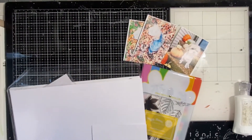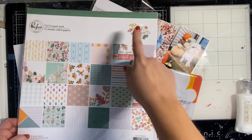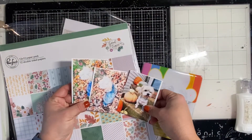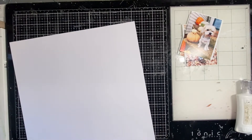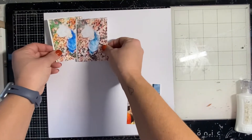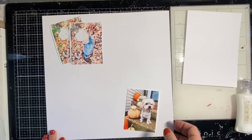Hey y'all, it's Natalie and I have a new layout today using the Pink Fresh Studio Good Times collection — their fall collection for this year. I have pictures of my little pup Lola, and I'm also going to combine this collection with the two-step Leaves combo set by Waffle Flowers. It's a leaf stamp that comes with the matching die. In my opinion, every stamp should come with a matching die.